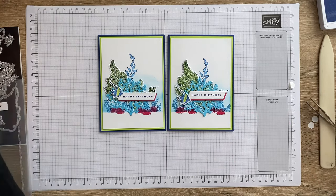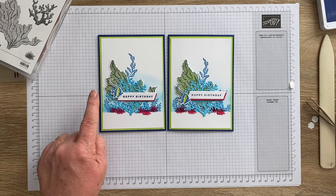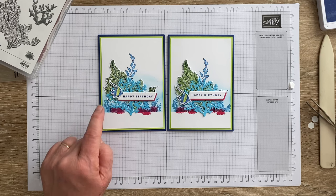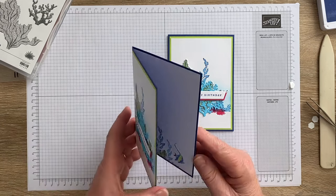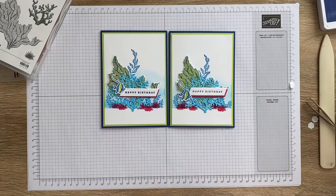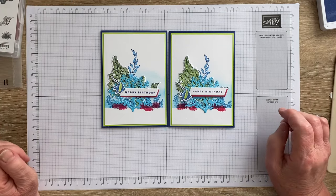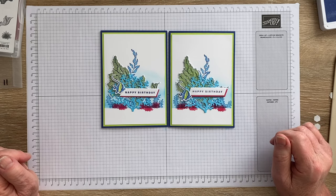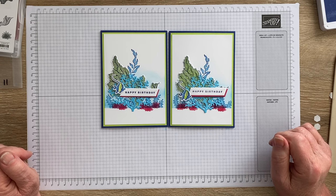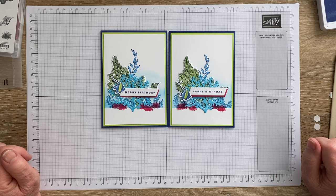We've used some lovely bright colours from last year's In Colours — Starry Sky and Parakeet Party — and some of the new colours including Azure Afternoon. The only other thing I can show you is what I did on the inside: I just stamped a bit more of a scene and coloured it in, but you can do whatever you like — always experiment on the inside. You could add in some rhinestones or tinsel gems for a little bit more. I hope you've enjoyed it. If you live in New Zealand and want to add anything to your craft stash, please shop with me — link in the description below. Happy to answer questions, and as always, happy stamping.